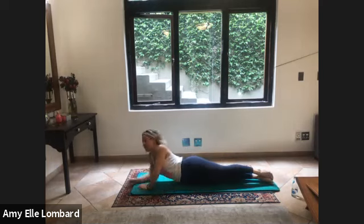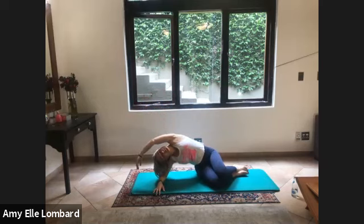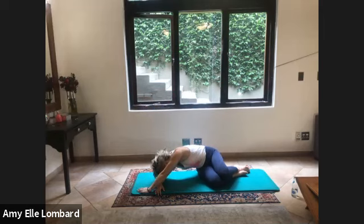Bend the legs, press yourself up onto your elbow, reach the arm up and over, pressing your hip away from you, lifting your ribs up. One more deep breath, and turn down towards the mat to that nice rotation stretch, one more breath.